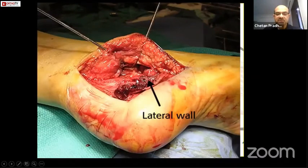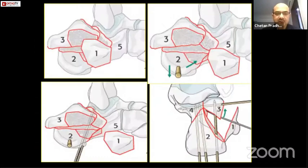The flap has to be completely full thickness, so your knife has to touch the bone; only then do you start raising the flap. Once your basic dissection is done, you need to identify five key fragments of this fracture, which are more or less similar in most fractures, barring a few comminuted exceptions.